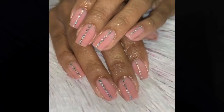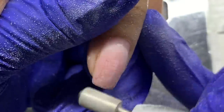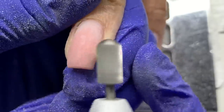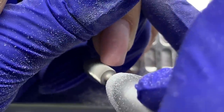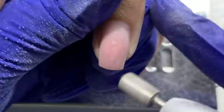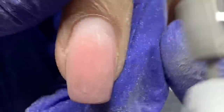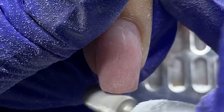My client's nails were, I believe, four weeks old and you can see she has no lifting. I was using the rubber base from Gel Bottle Ink as a base coat for my client's nails, so there was no lifting. I already removed the crystals before I started recording, but she had all her crystals still intact.